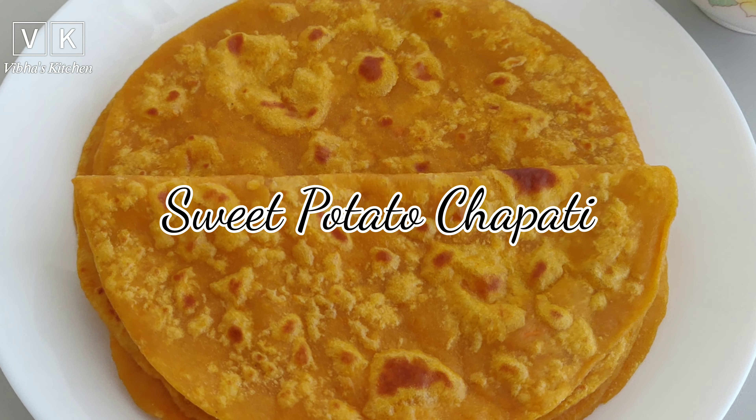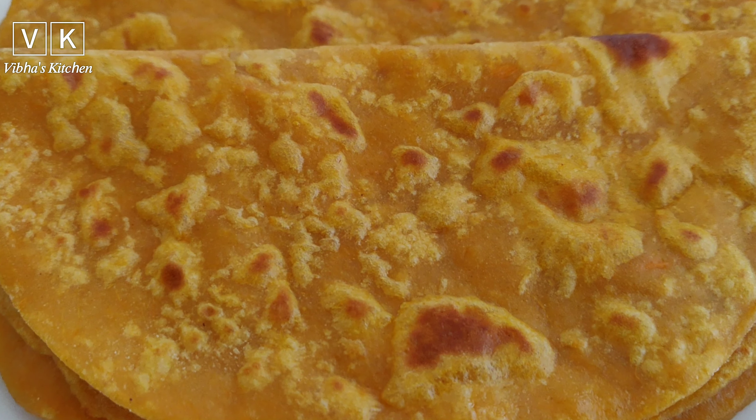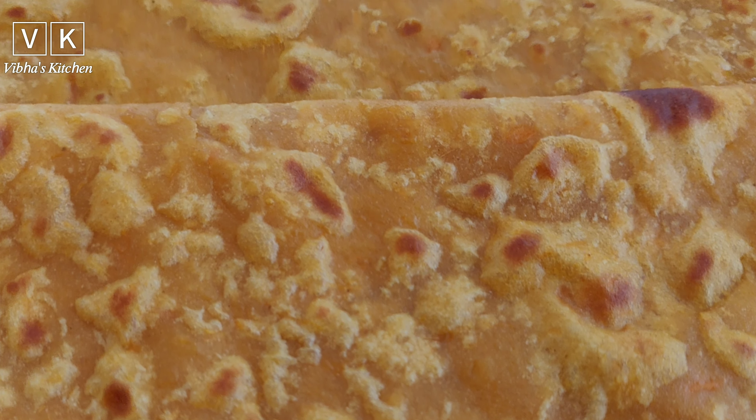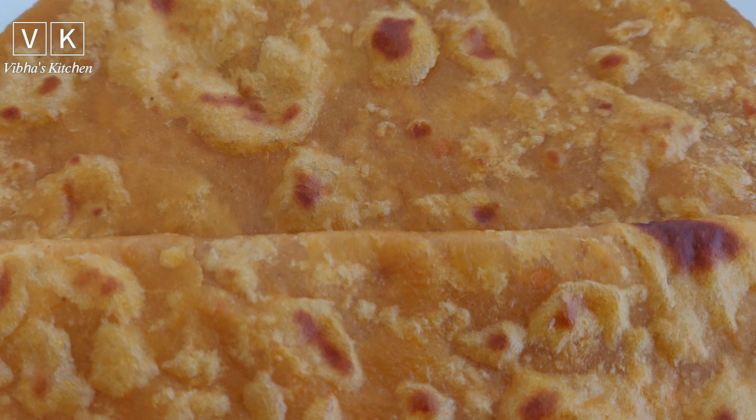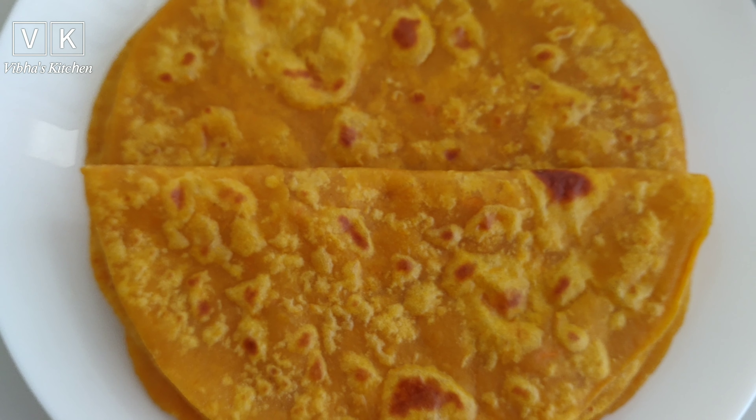Hello viewers, welcome to my channel. Today I am going to prepare sweet potato chapati, which is a very easy, delicious and healthy breakfast or dinner for kids. It is prepared with mashed sweet potato and wheat flour. So let's get started.